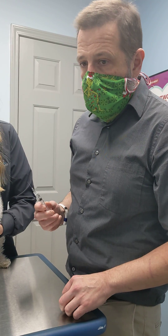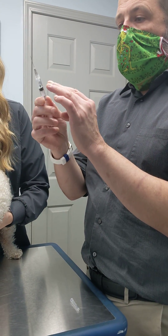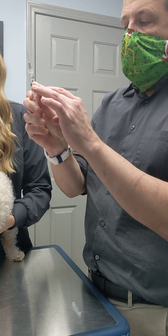First we're going to draw up our medication, and we want to make sure we have the syringe full and all the air out of it. If you have air, you can just push it back like this.